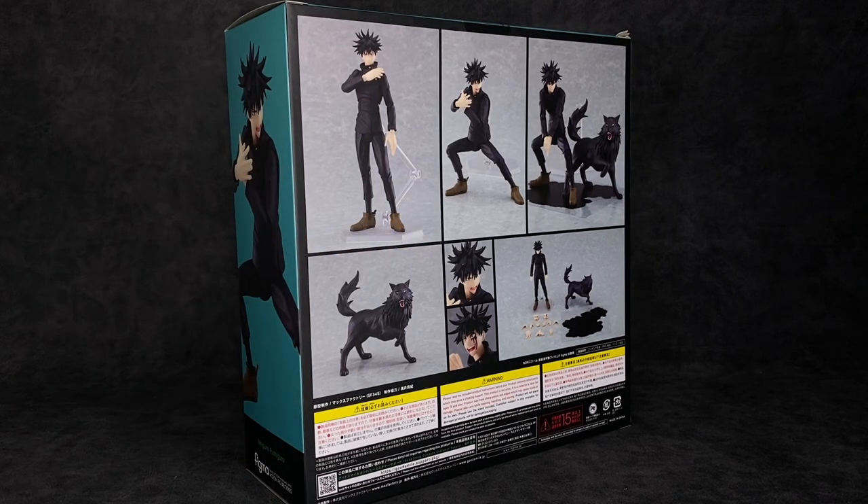Now there is one thing I noticed about this immediately: nowhere on the packaging does it say Max Factory. That's been happening with a lot of the Figma figures I've been getting lately — I don't know if they branched out or what. But that scares me, because we remember what happened the last time I reviewed something not manufactured by Max Factory. Anyway, let's go ahead and bust this guy open. I do have high expectations — a lot of the Figma stuff has been good lately regarding this line in particular.